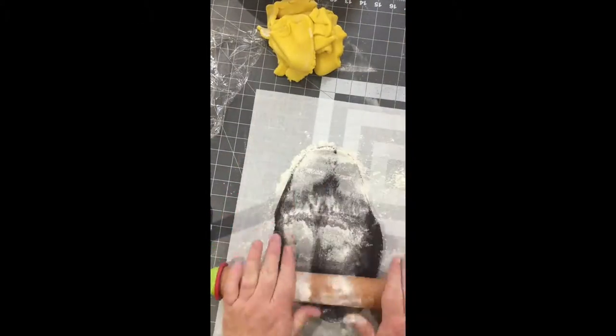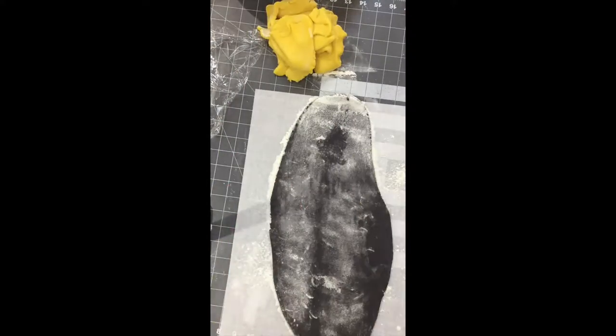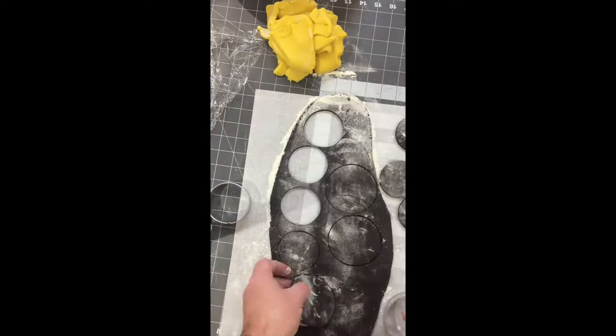Do the same with the black. I'm going to roll out four two-inch and four two-and-a-half-inch cookies in circles. This is going to be piled on top of each other and will be the base of the statue.